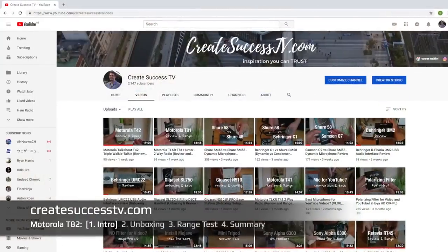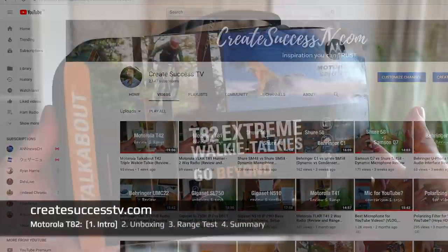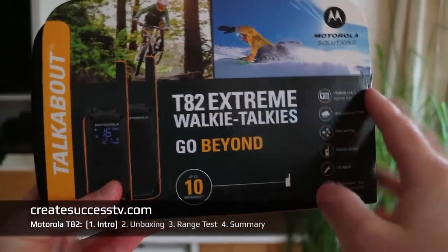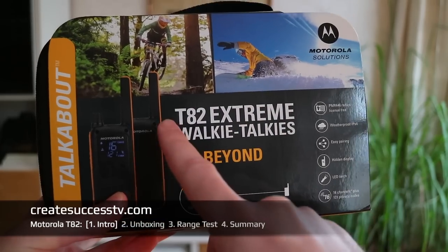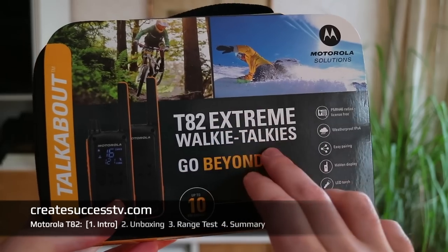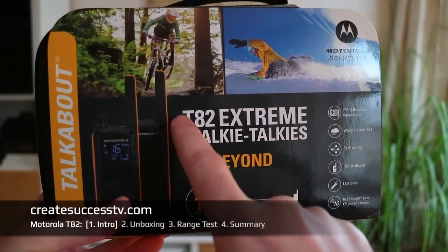Welcome back guys. I'm excited to have you here because today we're going to look at another radio from the new Motorola Talkabout range. I recently did a budget version and today I have a little bit more premium kind of a Motorola Talkabout product — it's the Motorola T82 Xtreme.